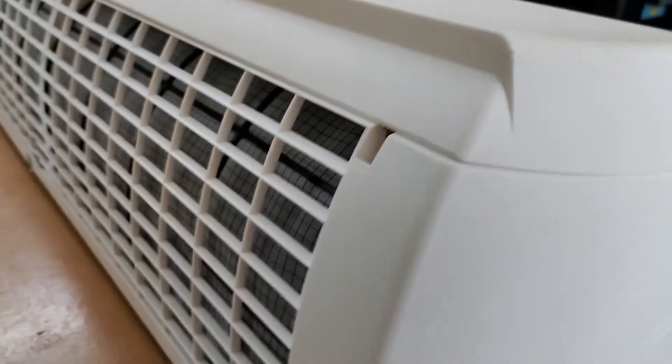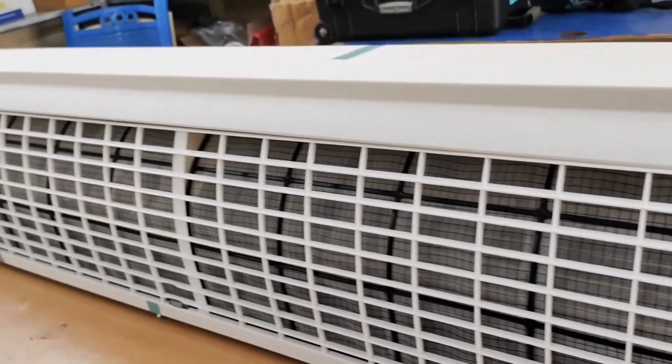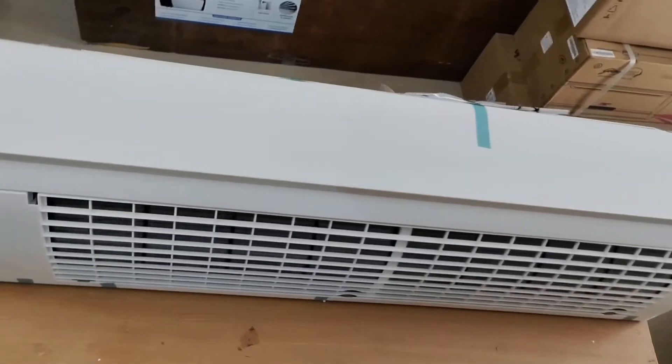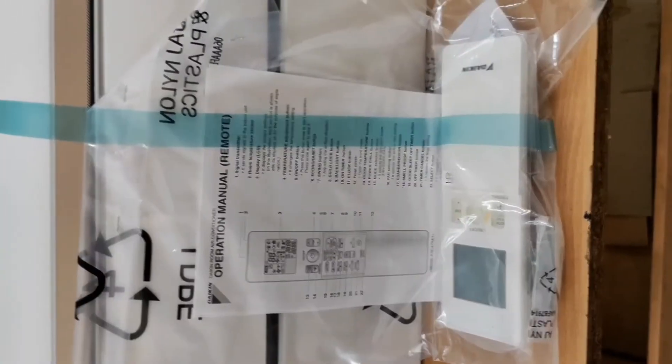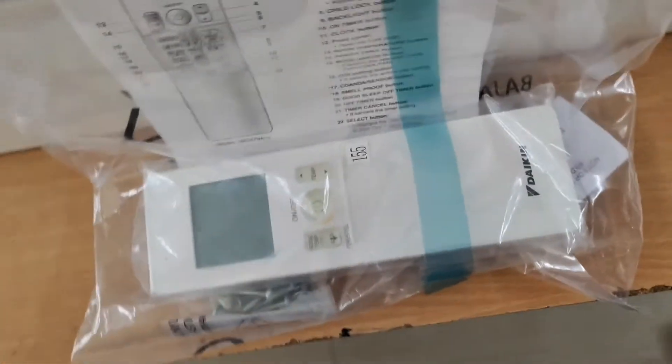If your old AC is looking very bad or has problems like coil leak, PCB failure, or other issues, you can directly replace it with this new indoor unit. It comes with a drain pipe and remote included, as full box packing from Daikin.